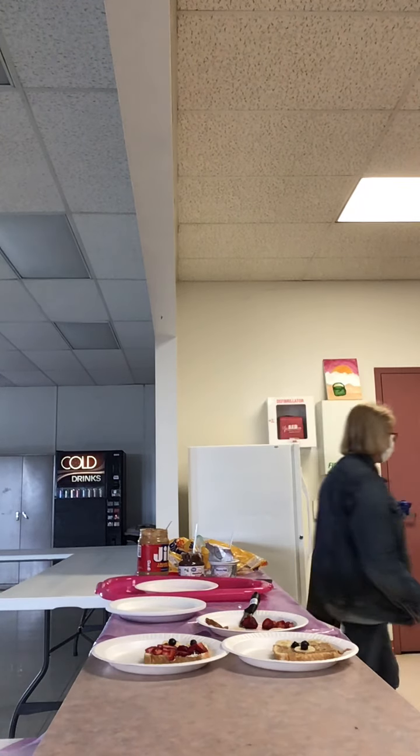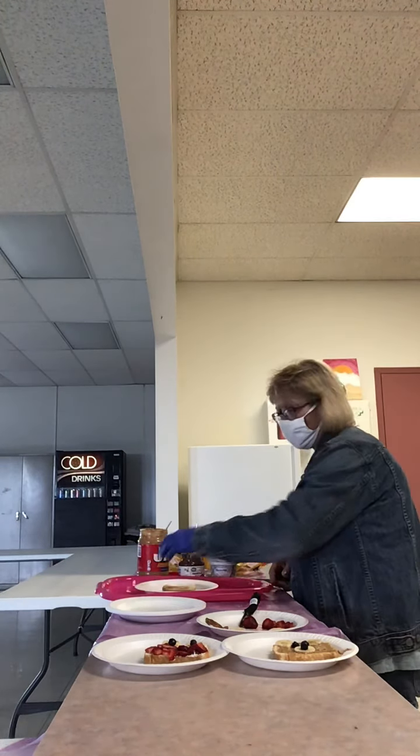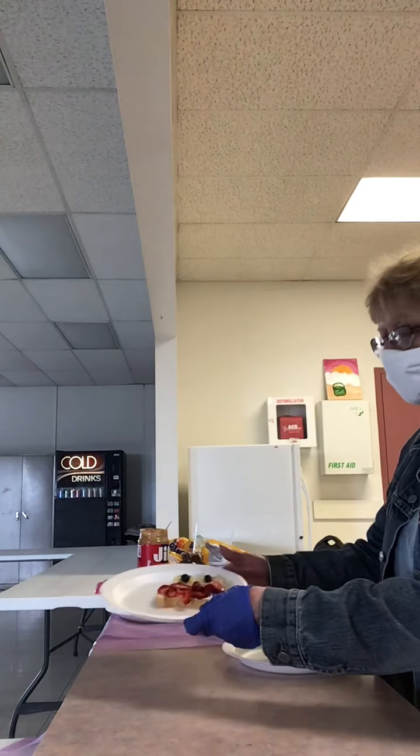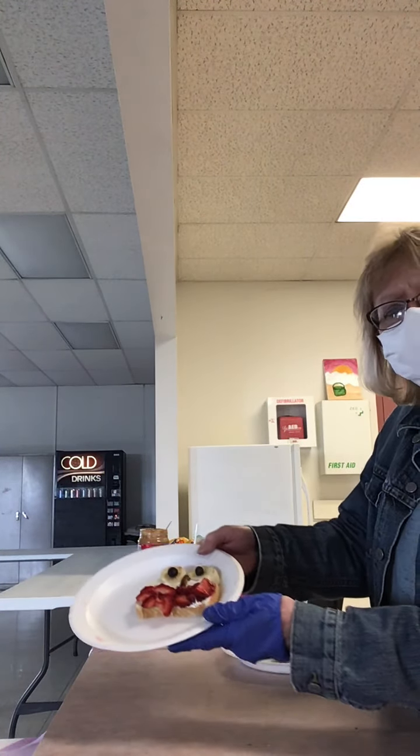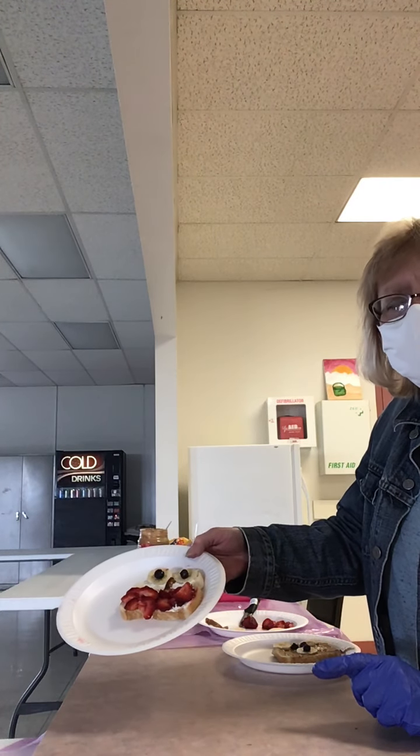I have my toast over here in the toaster, all toasted. This will be our owl, and I made a sample of the owl at the beginning to show you. Here is our owl special toast, and that is what the pretzel piece is for — his nose.